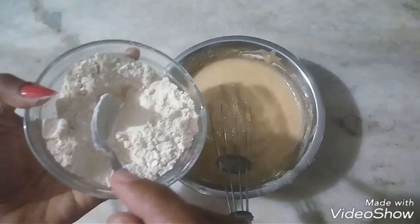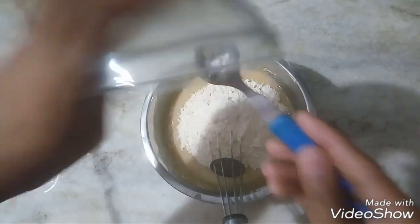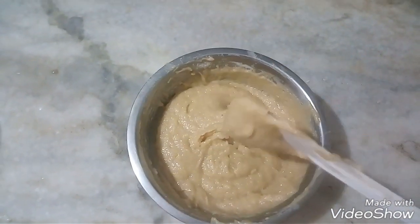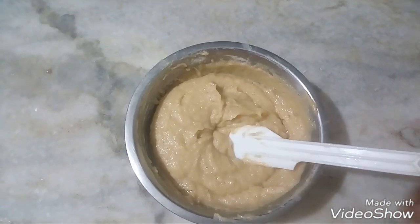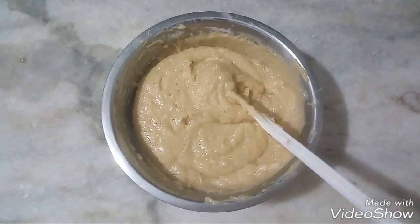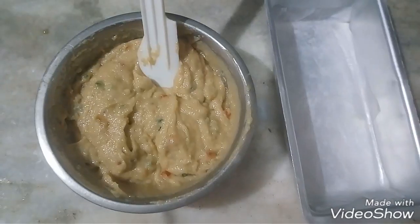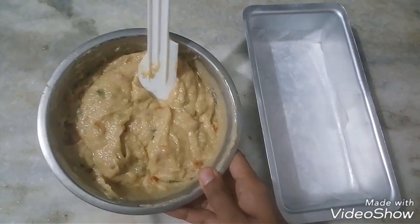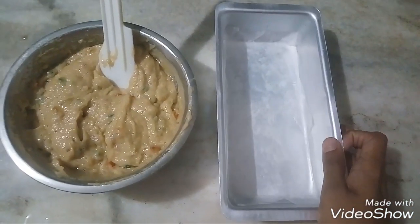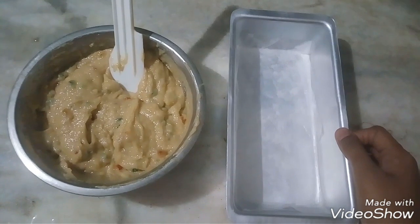The mixture is good. Look at how good the consistency is — the mixture is beautiful. Now we will mix in the tutti frutti.